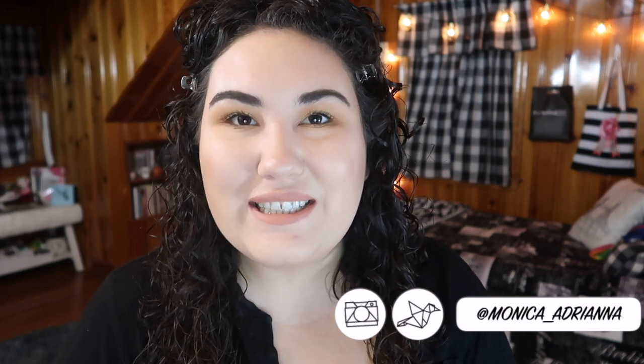Hi guys, welcome back to my channel, or if you're new, welcome! My name is Monica and today I'm finally ready to do a full review on one of the new foundations from ColourPop — this is the ColourPop No Filter Stick Foundation, and I have quite a lot of thoughts on this.